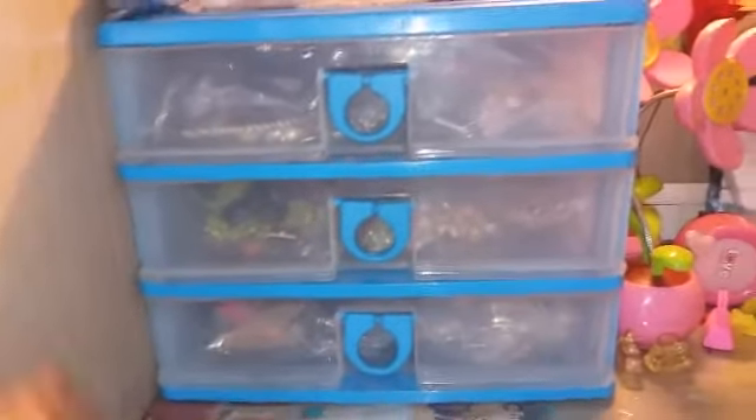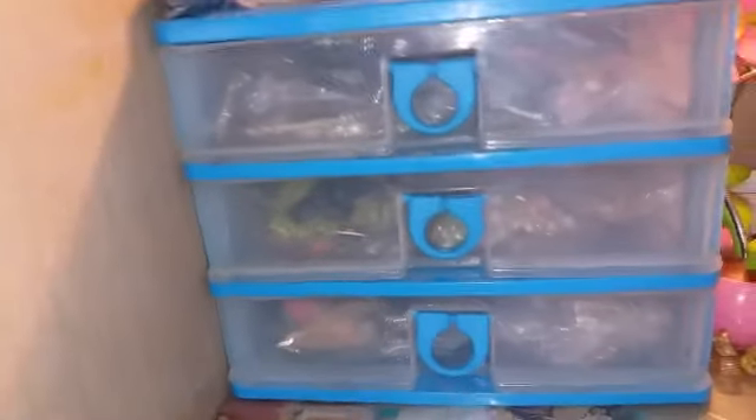Store your jewelry in these types of storage boxes — they're available in any market. I have stored my necklaces in these. If you want to see my collection, comment down below. This is also available on Amazon, but I got mine from somewhere else.